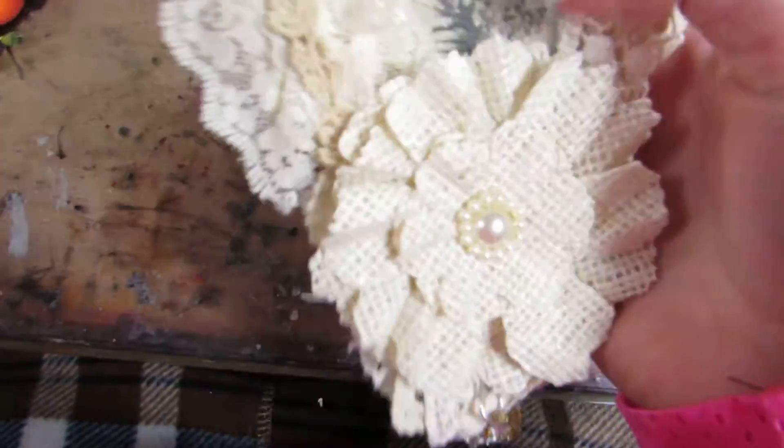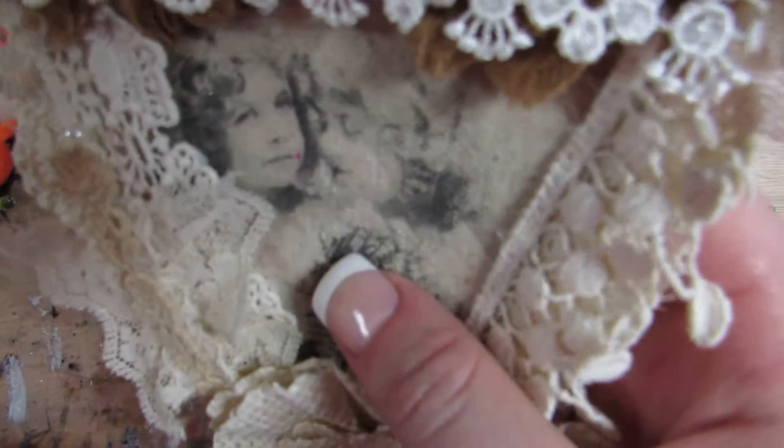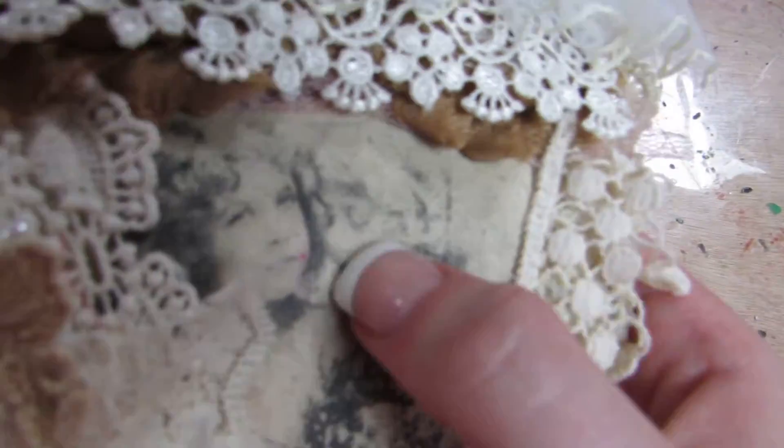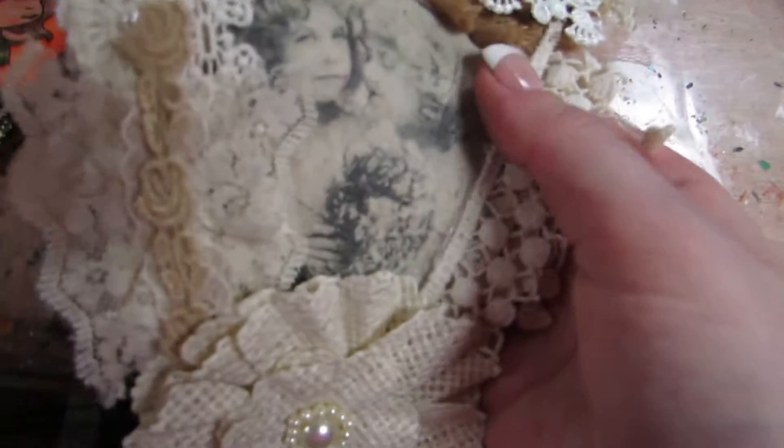And if I go back to the front, there's a whole bunch of laces layered here. And I have this beautiful image that I transferred onto the canvas. So you can see the texture of the canvas coming through. I don't know if you can really see it, but it's really textured — you can hear the texture from it.